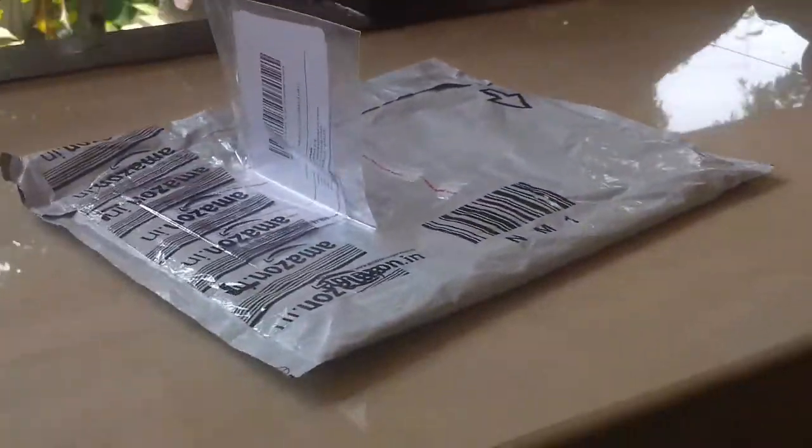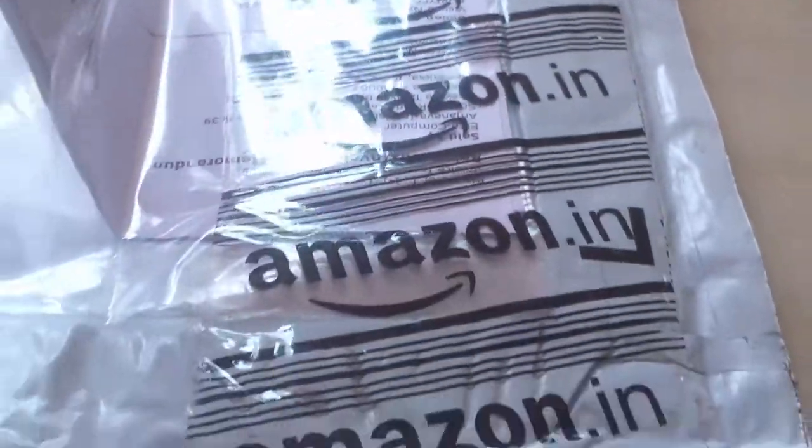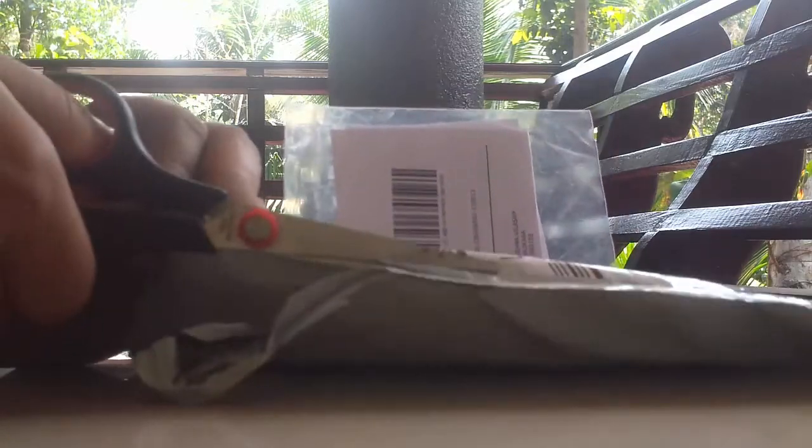Hello YouTube, this is a quick unboxing video of a package I received from amazon.in. This is a SanDisk Ultra Class 10 32GB memory card. I got it via standard India Post — as you can see, the package is fine and I got the item safely.